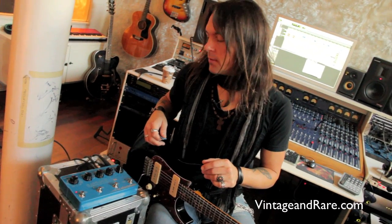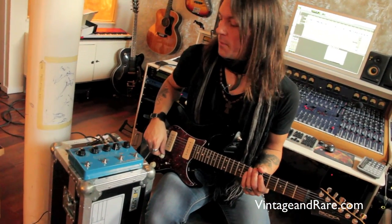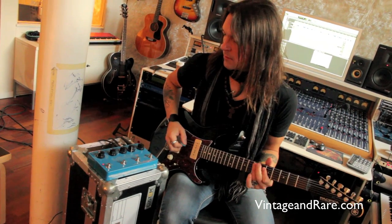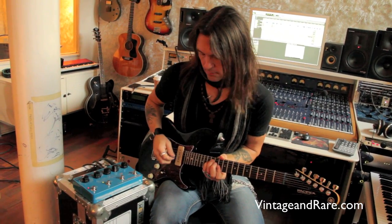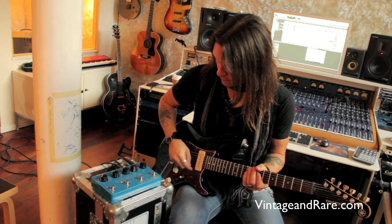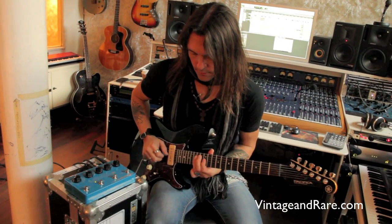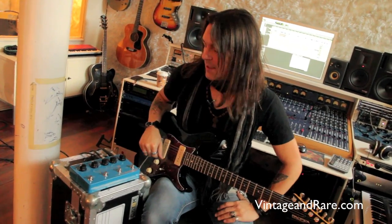Another cool feature is the looper. Let's dig into the looper and check out what that is. My favorite feature is that the looper has its own level, so I can mix in the loop with my guitar and also mix in the delay. It's a lot of fun with the looper as well.